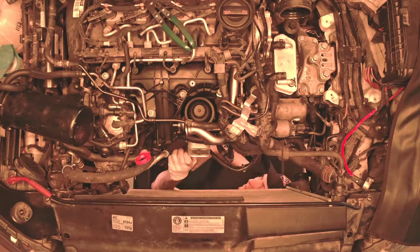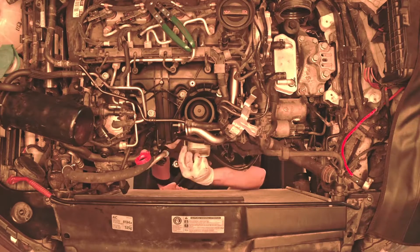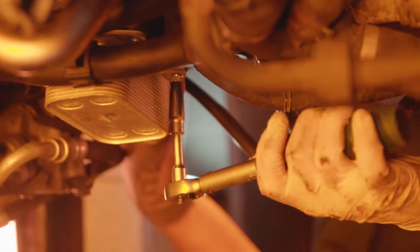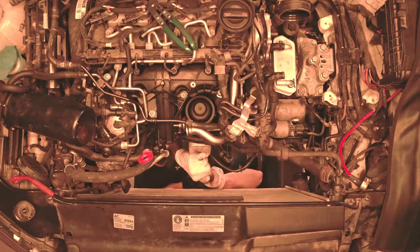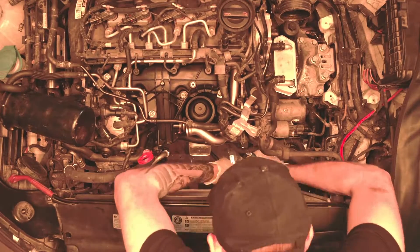Use the new bolts to screw the element to the engine block. Tighten the screws diagonally using a torque wrench. Check the tightening torque of the oil filter cover.